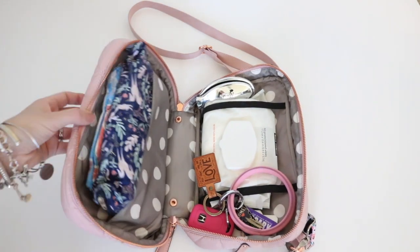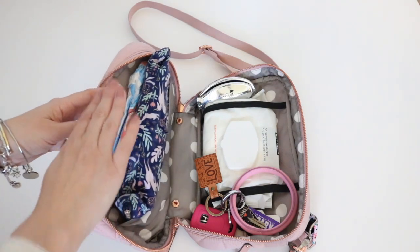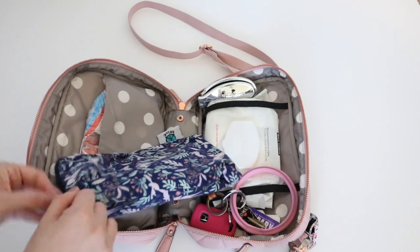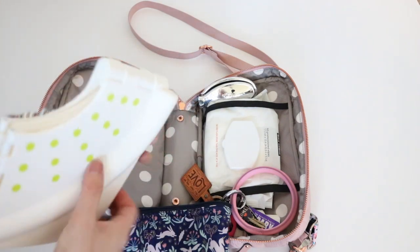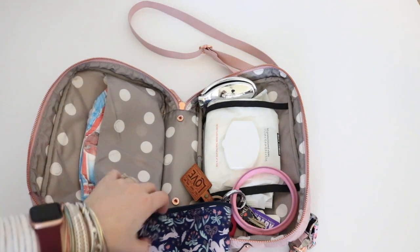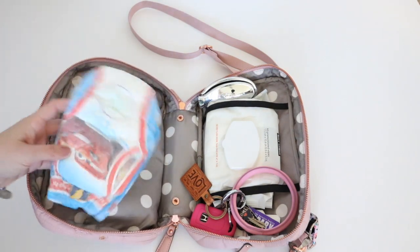The potty seat inside of my small Planetwise wet bag fits absolutely perfect in this back section. My foldable seat — and all of the items I talk about will be linked in the description box down below — it just unfolds like so. That fits perfectly in this back compartment along with a little pull-up.